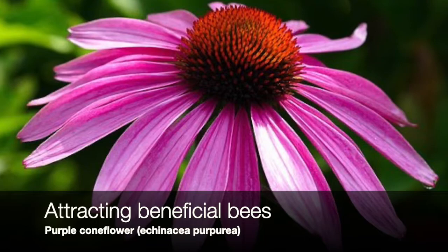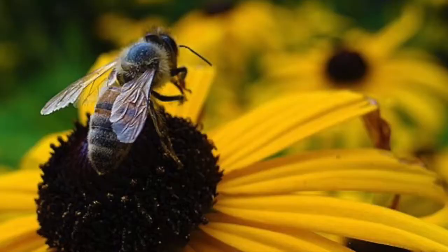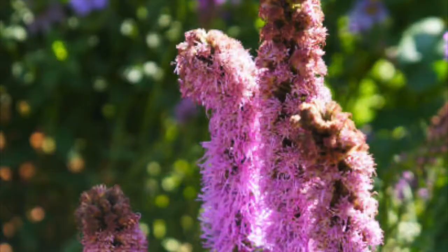We're creating artist studies of flowers that are very good at attracting beneficial bees, and in this video I'm going to be showing you an art technique for making the purple coneflower.